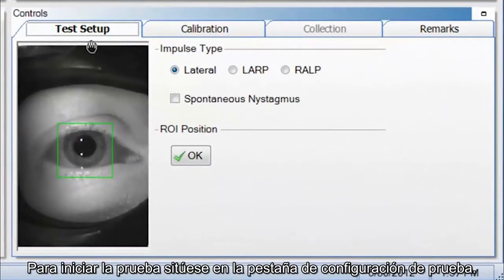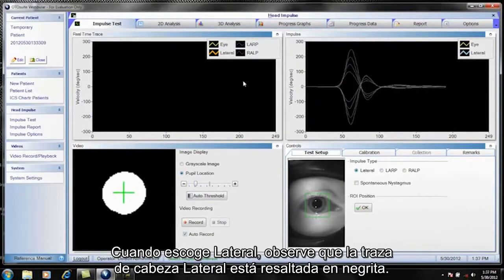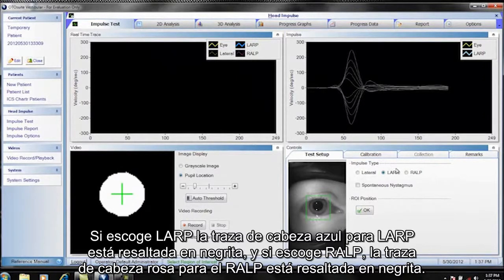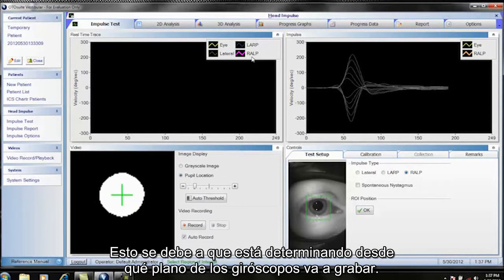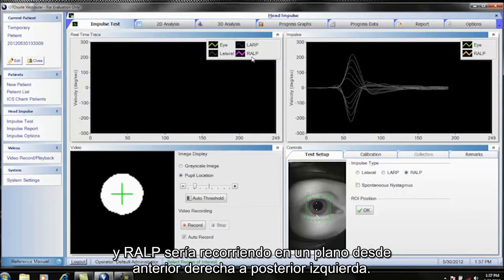To begin the test, you are in the Test Setup tab. First select the impulse type: Lateral, LARP (left anterior, right posterior), or RALP (right anterior, left posterior). When you choose Lateral, the lateral head trace is in bold. If you choose LARP, the blue head trace is in bold, and if you choose RALP, the pink head trace is in bold. This is because you are determining which plane of the gyroscopes you are recording from — Lateral is horizontal, LARP runs from left anterior to right posterior, and RALP runs from right anterior to left posterior.